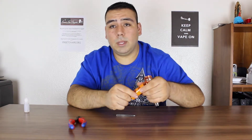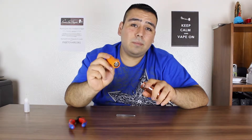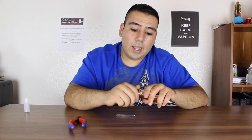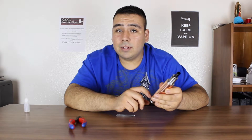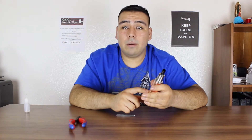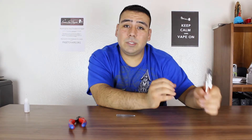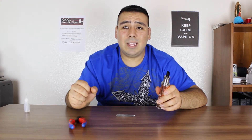This is an IMR 26650 3.7-volt 60-amp battery, which is amazing — it's really hard and I like that. This mod itself hits hard already, and with that battery on it, it's just cloud-chasing material. If you are going to get this, you have a couple of options: get a 30-amp or 60-amp battery. If you want to just vape and chill, I'd recommend a 30-amp. If you're going to be cloud chasing and want those really hard hits, get a 60-amp.